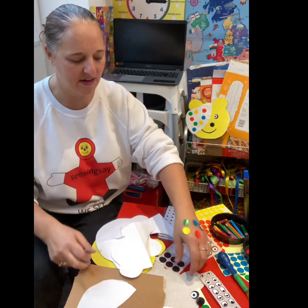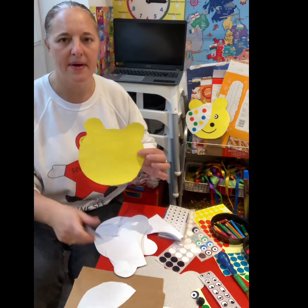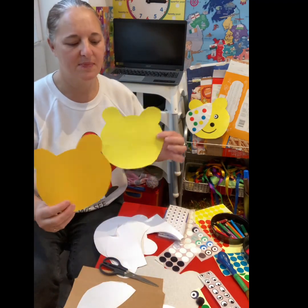We use either paint, or you can use colour paper if you don't want to paint.